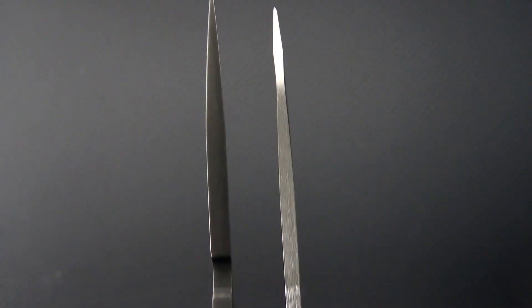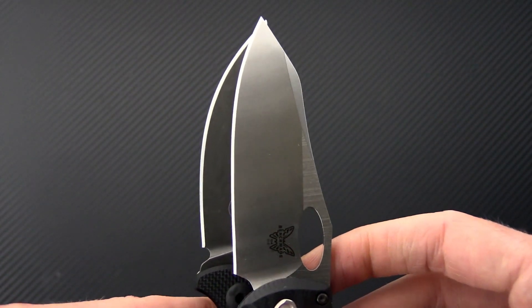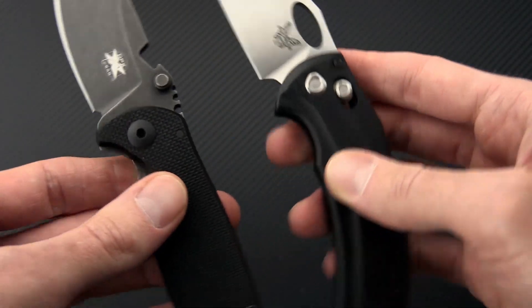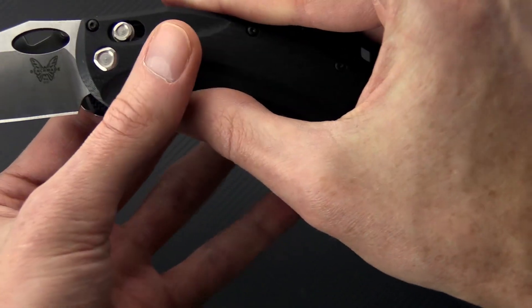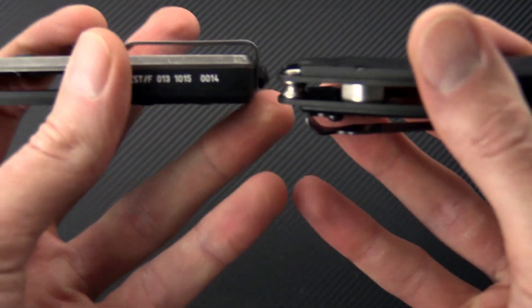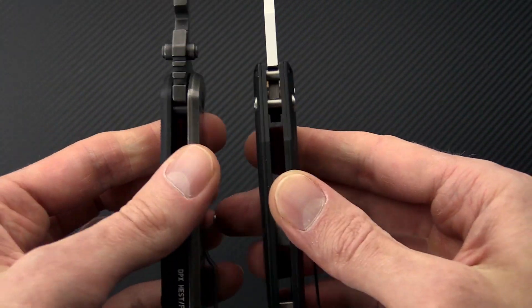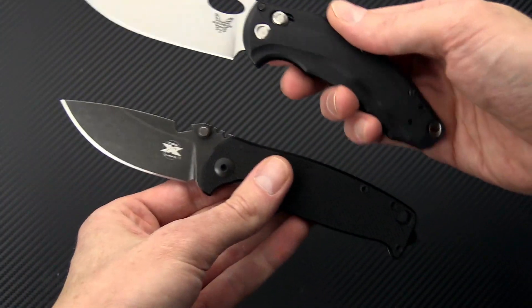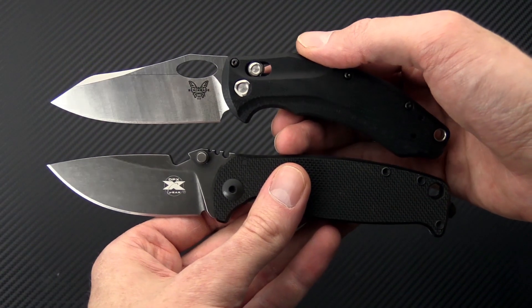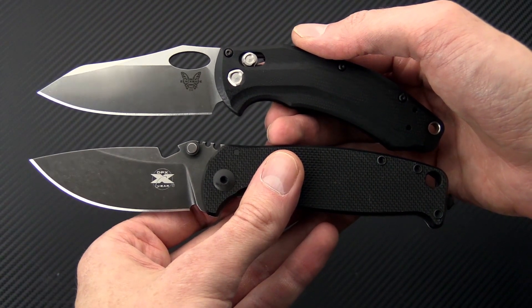Now I've got the DPX up here. I think these are a little more comparable in the robustness of the build. You can see the DPX is a little thicker, but has a very similar thickness at the tip. And you get a little more cutting edge on the Benchmade thanks to that canted handle design. The actual handle length on these two is going to be pretty similar; handle thickness is going to go to the DPX — much more robust in the handle thickness there, thanks to that titanium frame lock construction. But overall, I think these two are actually pretty comparable and both come from the same design thinking in terms of a robust hard use folding knife.